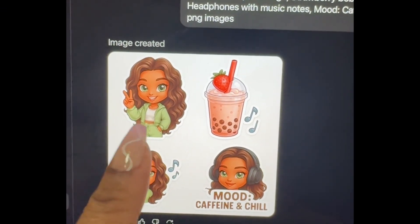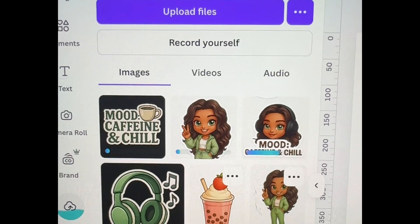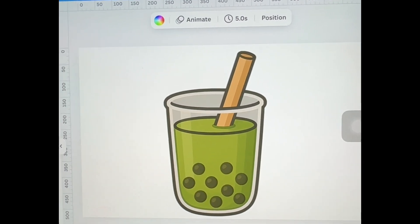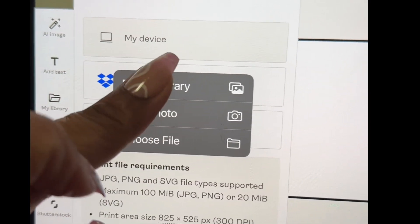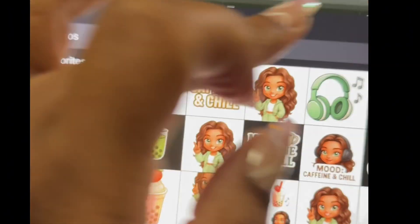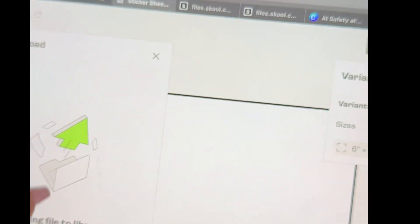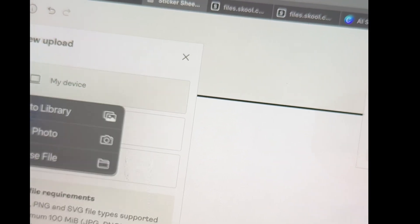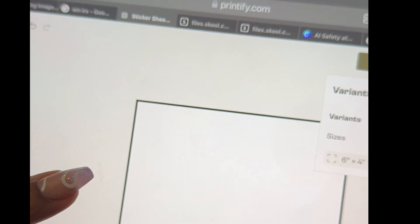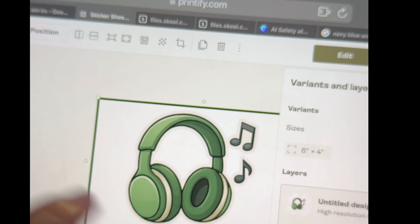ChatGPT actually made the sticker sheet for us, but we need it in individual boxes. So I just told it to make them all individual. I add all of them to Canva and do the same thing as before. I ended up going with this one, this, this, and this — all cohesive. I'm going to upload all four images one at a time. That's the first one, two, three, and four. So we have all four of our images.